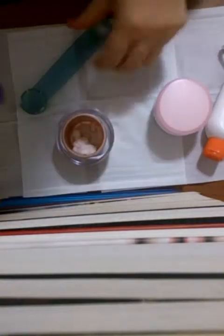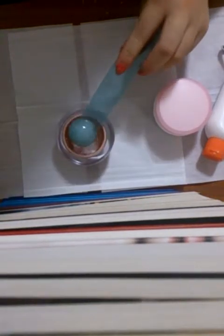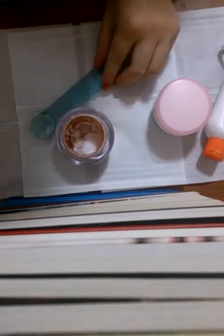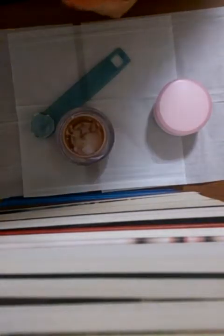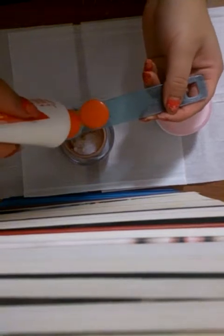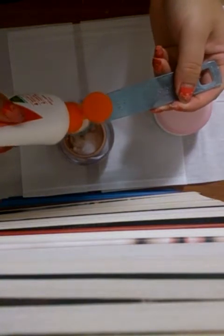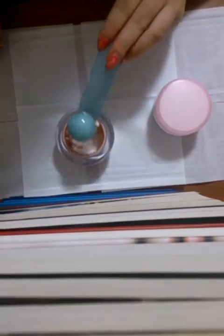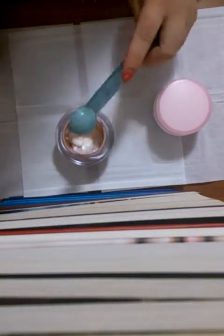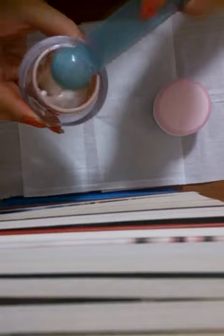Then I'm going to put the clean and clear moisturiser in — filling it up again. Next I'm adding the everyday sunscreen lotion, just going to fill it up. My hand is a little shaky but I'll just put that in. You want to gently tap it in, otherwise you're going to make a mess. I've already made a little mess but that's okay — let's put it in.